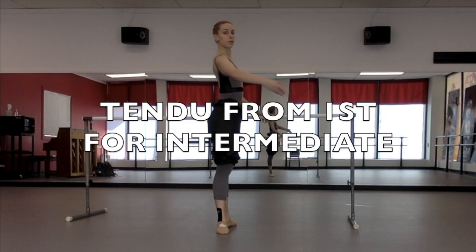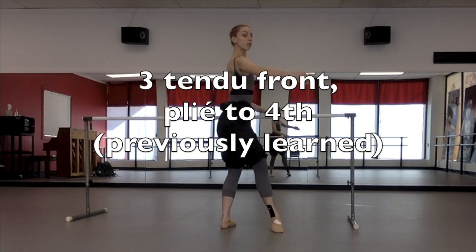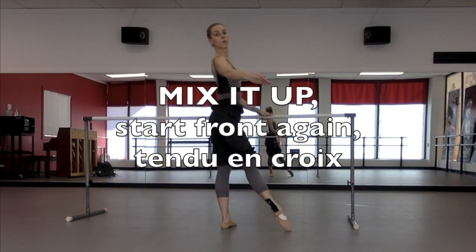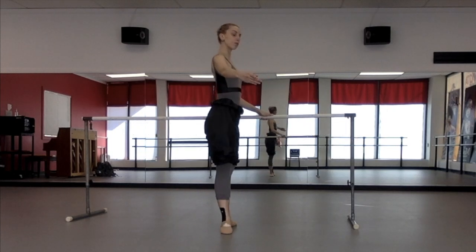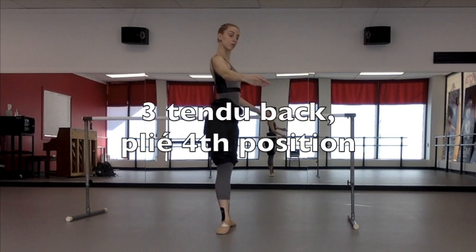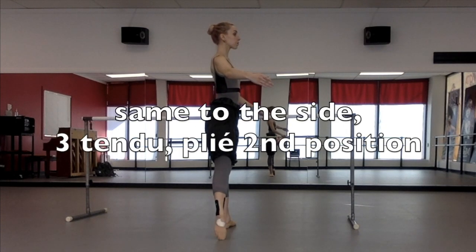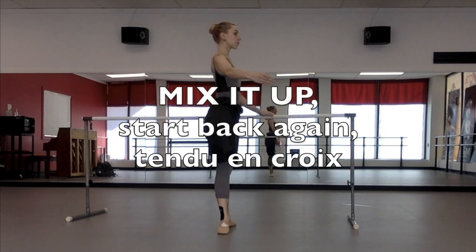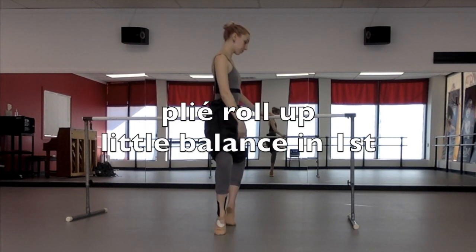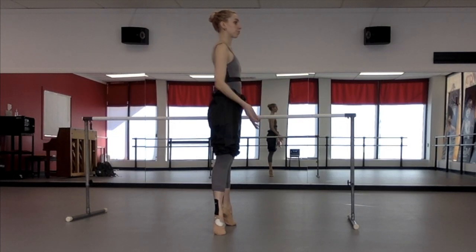Now we move on to tendu from first for intermediate — a little faster with switched directions. Three tendus front, plié fourth, close first. Same thing to the side — three tendus side, plié second, and close. Then we go front again — a full en croix: front, side, back, side — then plié, roll up, and a little balance in first. Then three tendus to the back, plié in fourth, three tendus to the side, plié in second. Now instead of completing the cross by going front again, we start over: back, side, then front, then side, and a plié, roll up. It's more difficult for the brain because we didn't follow the cross positions in order — we went front, side, front again, side, back, side.